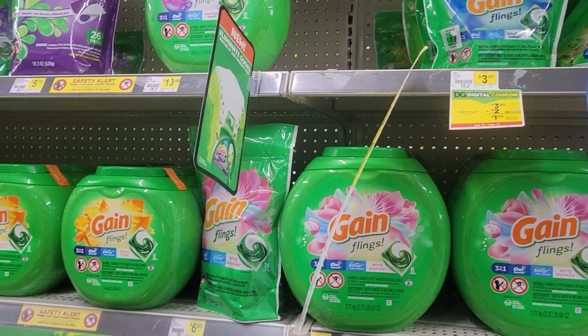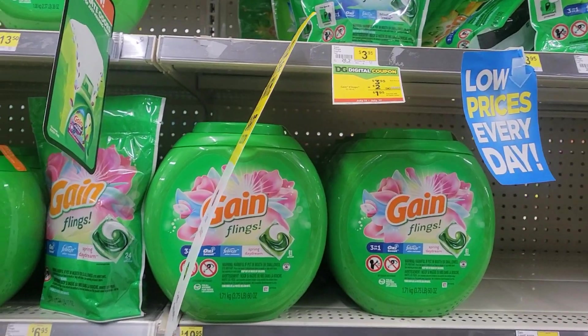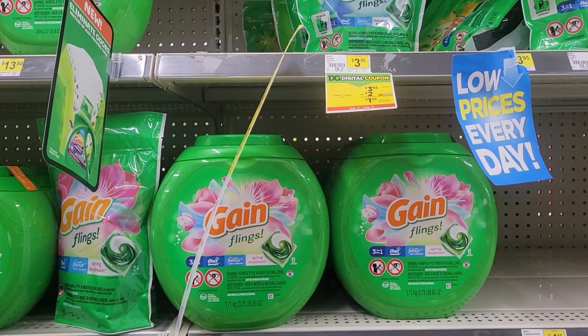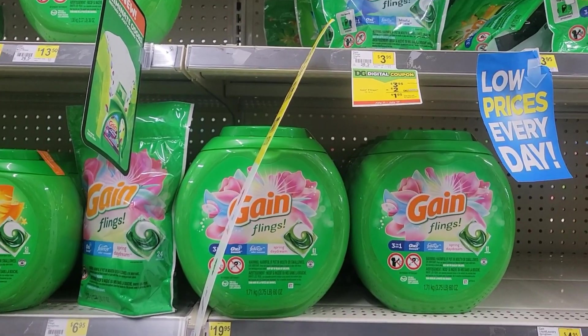Alright, this is your Short Mama 757 Couponing and right now we are at Dollar General. We're going to do a paper deal using paper coupons, and we're going to do one using digital coupons. I already posted these deals — I'm going to put everything in my basket. You already know I'm rushing because I've got to go to work.